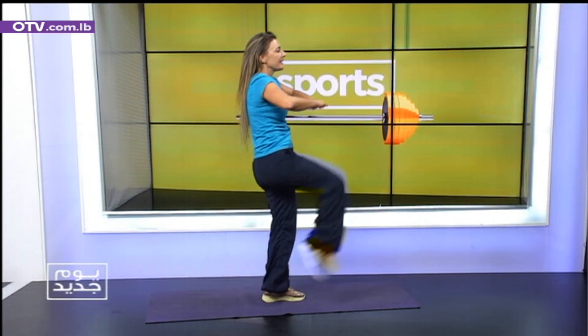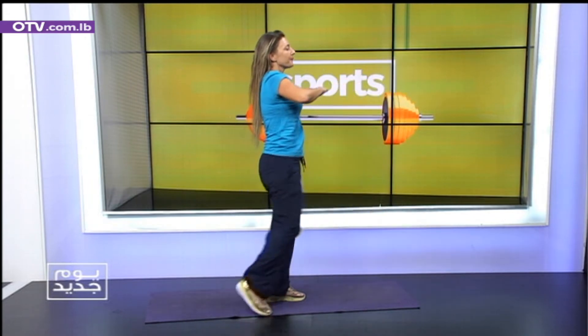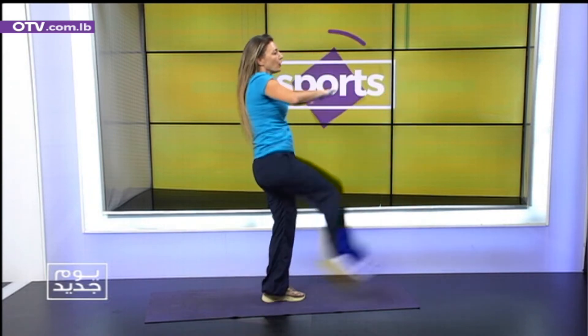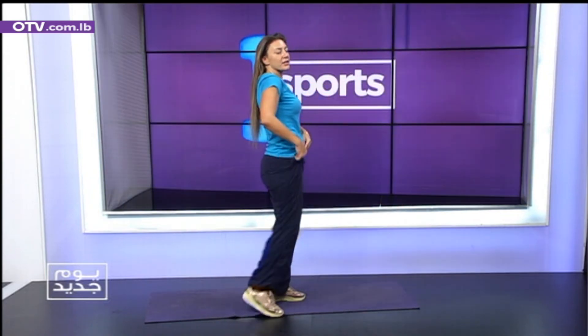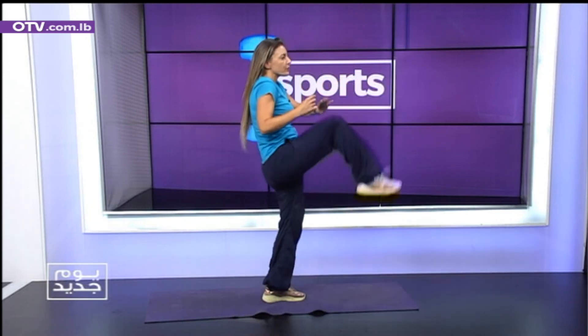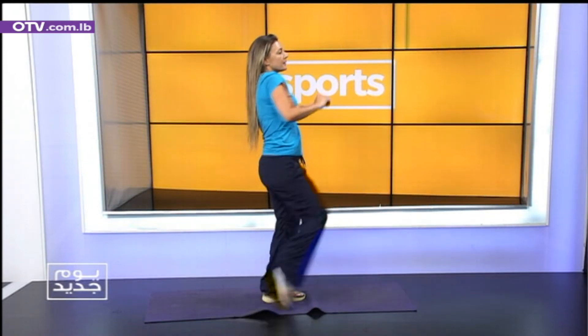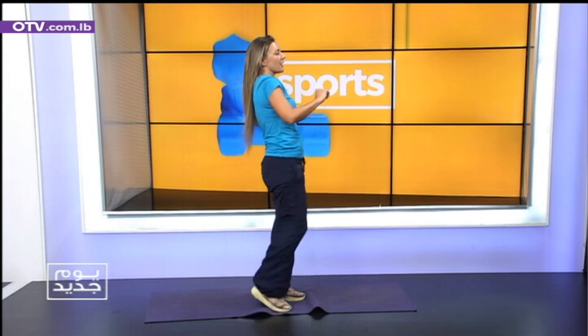Let's focus again on center core exercises on the side. We're gonna start knee and toe. One, two, two, three, three, four, four. So we're working on the eyes and the body together. Five, five, six, six. Work on your speed a little faster. Seven, eight, eight, nine, nine, ten, ten. Breathe. Rest.